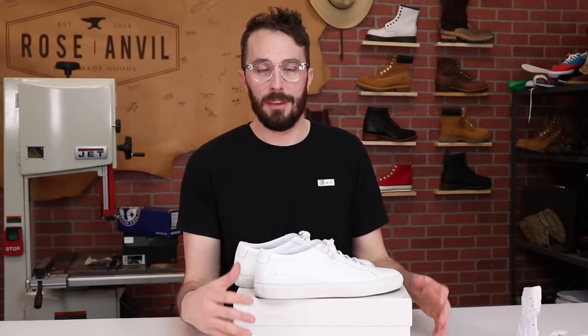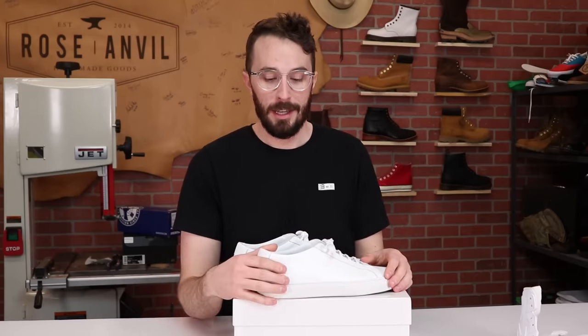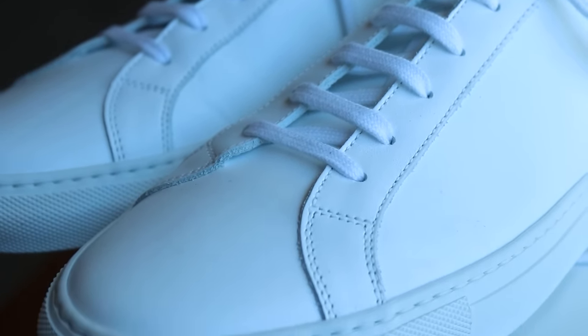Going along with the initial impressions, when I first got these and opened up the box, the red flags were just going up all over the place. So let's start dissecting these and start addressing some of those red flags.